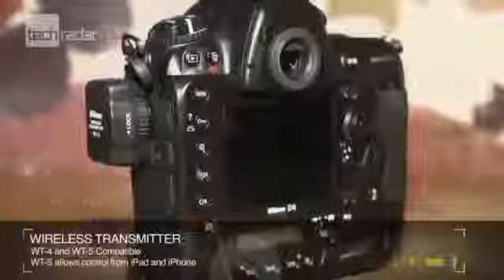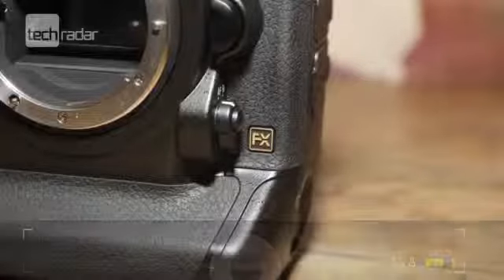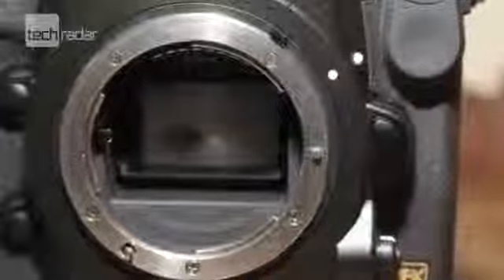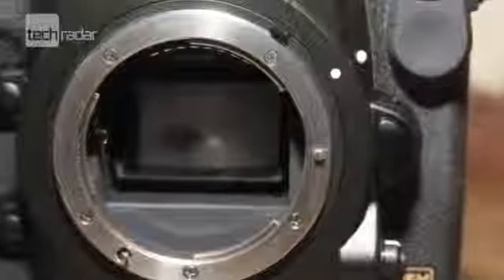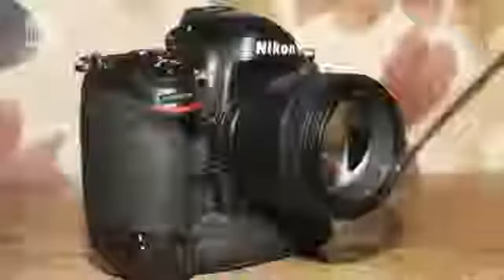Alternatively, the D4 is still compatible with the WT4 wireless transmitter. The increased speed, low light performance and stack of new features should ensure the Nikon D4's popularity for the London 2012 Olympic Games. It's set to be available from the 16th of February and is priced at a penny under £4,800.